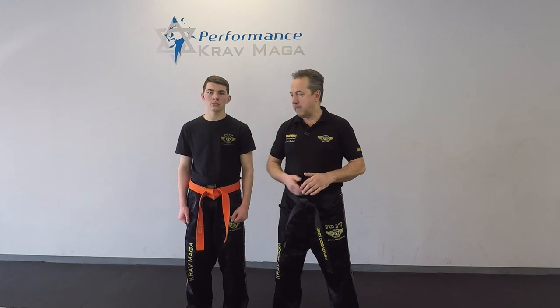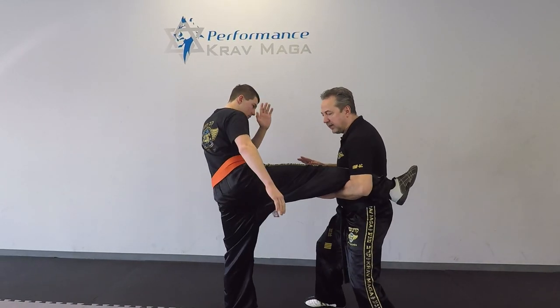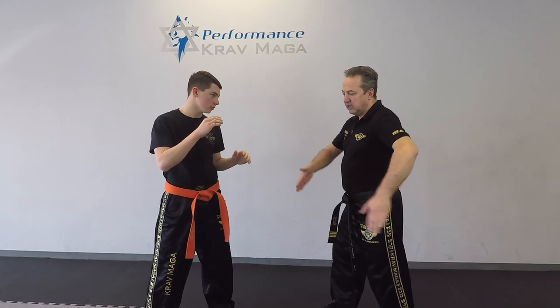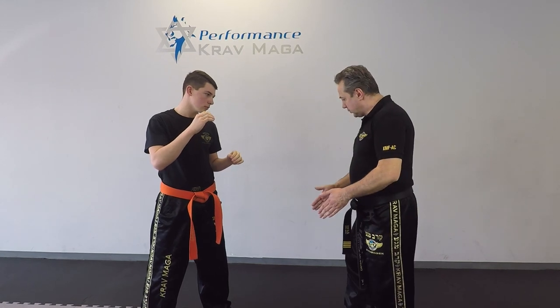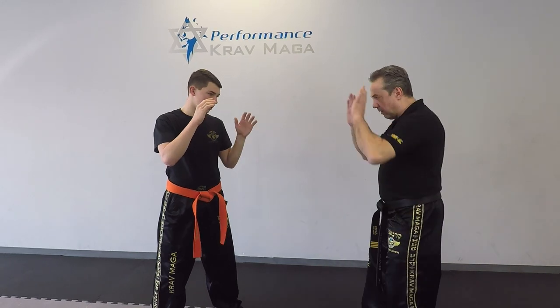Here's the situation. Billy is going to give me a roundhouse kick to the midsection. I can catch it, but the problem is if I stay on the same line, I'm going to receive 100% of the power of the kick on my ribs. What I want to do is move away, and the kick is going to lose some of its power.